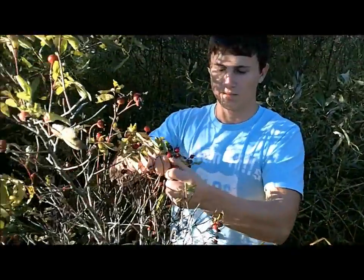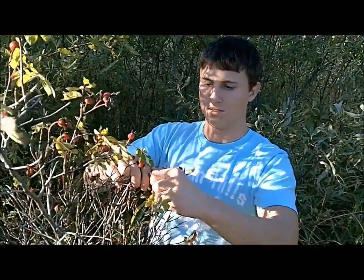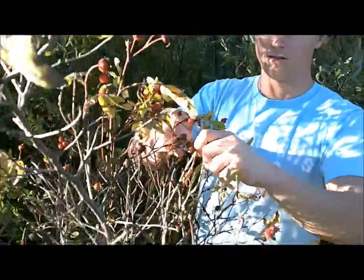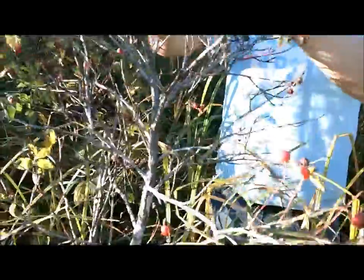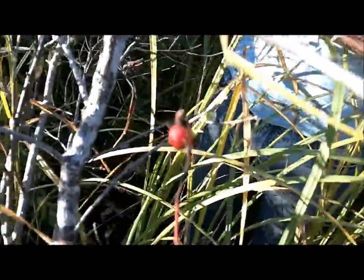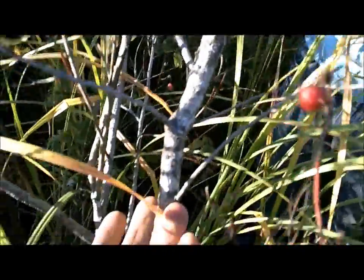I wanted you guys to see this — most people think of the rose plant as just that little plant in your garden, but these are wild roses. If you look at this plant that Zach is picking from, it's as tall as he is. And if you look at the stalk on this thing, it's as big around as almost my middle finger. So they get to be a pretty big plant.